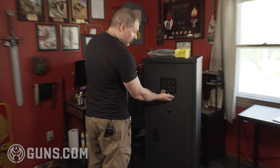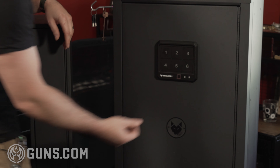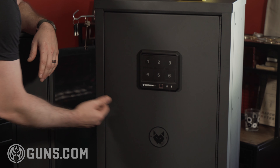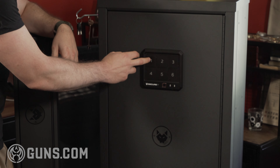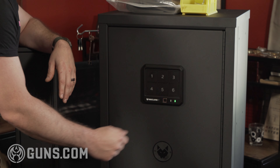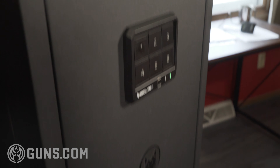It's got several ways to get into it. There's a biometric pad right here so you can do your thumbprint. There's an access key panel down here in case you want to use your key instead. And then I've just left it with a basic code that gets us inside.